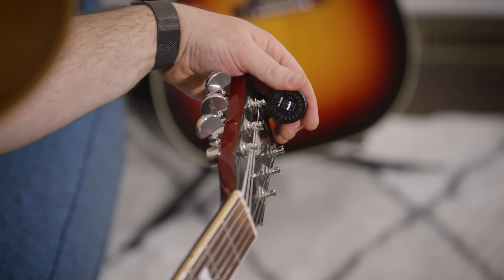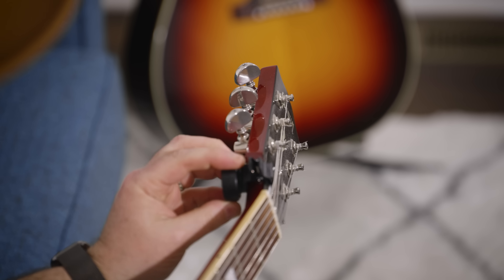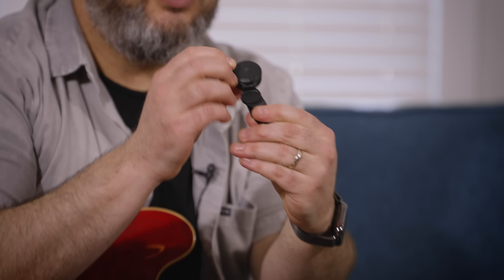Another tuner they make is more of the clip-on style — this is the newest tuner, it's called the Nexus 360. It's a clip-on tuner but it's still subtle; you can hide it out of the way, and flip it open to read, then close it back up. The coolest thing about this tuner is it uses the same vibration method, but what's different is it has a little port on the back for charging. Everyone who's had a clip-on tuner has been annoyed when the battery dies — you'll never have to worry about that with this one.